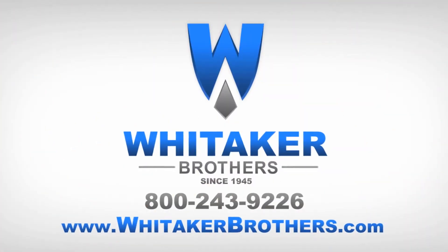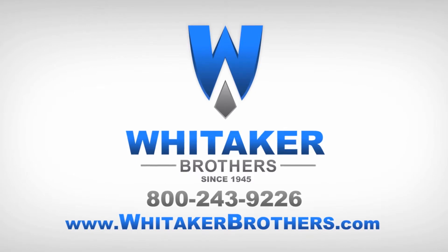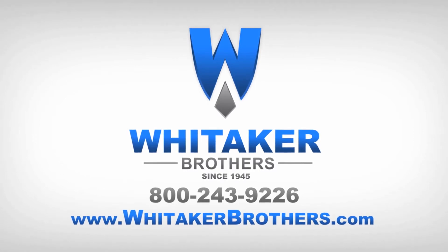For sales, service, and support, visit WhitakerBrothers.com. If you have any questions about this product, you can check us out on Facebook, YouTube, Twitter, LinkedIn, or post a comment below.